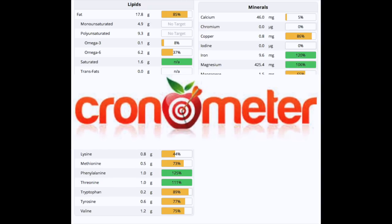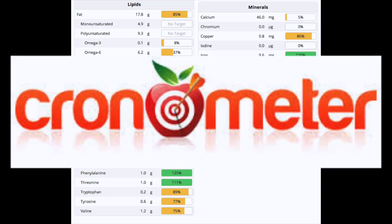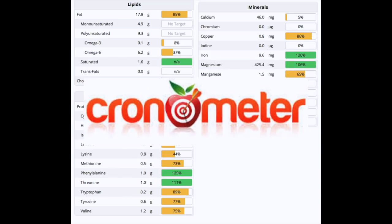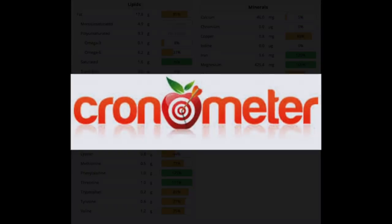I'm using a website called Cronometer.com for these nutrient analyses — not sponsored, it's free. You can sign up and create your own nutrient analysis there.